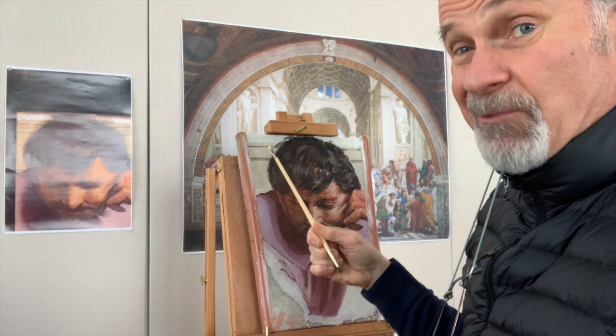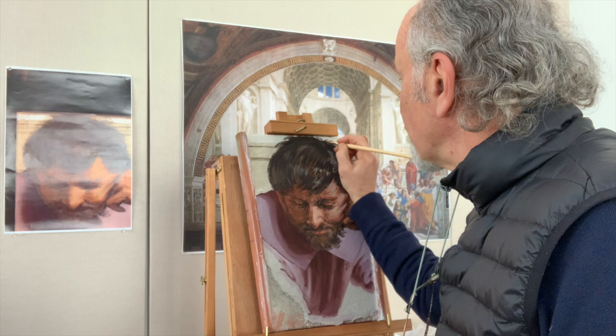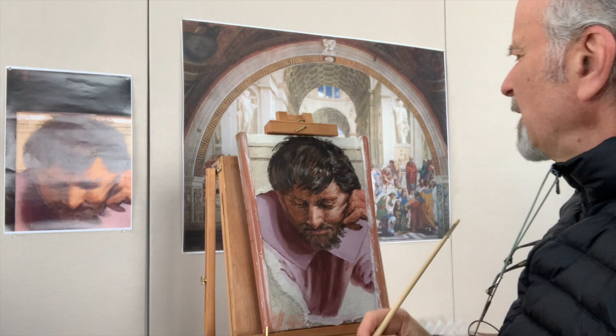What he actually did was paint some straggly strands of hair on top of the already-dry plaster of the stairs. What that does is blur the distinction of where one giornata ends and another begins — he's essentially trying to hide the giornatas. It also gives Michelangelo's hair this great wispy, slightly straggly quality.